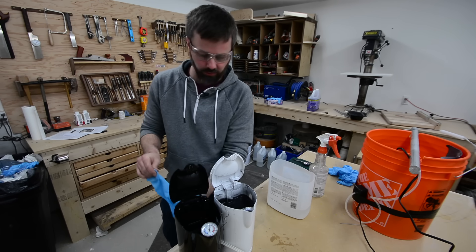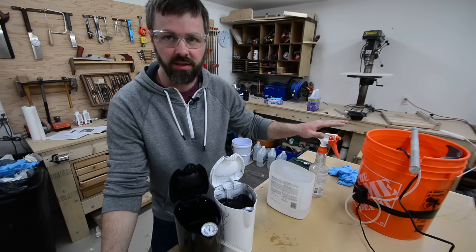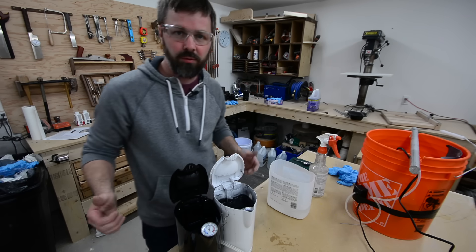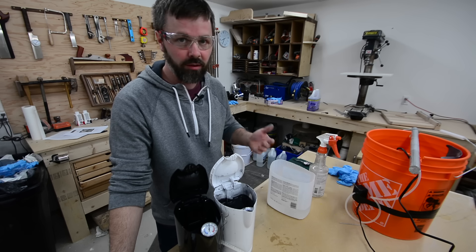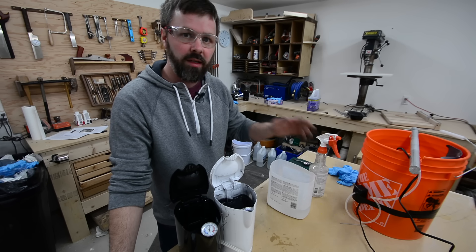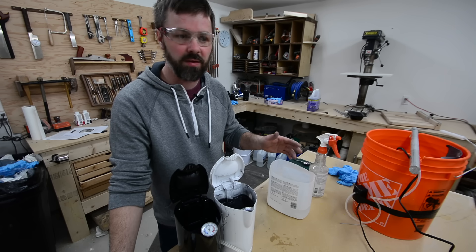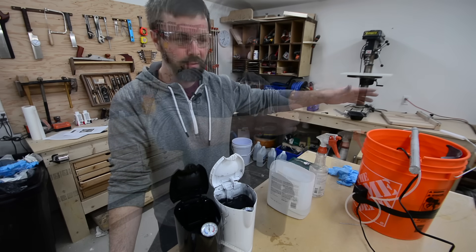A few final notes while we're waiting for that to soak. For disposing of acid - a lot of people say you can neutralize it with baking soda and dump it down the drain. I'm not personally going to do that - it would take a lot of baking soda and would just be a big mess. I know my landfill takes household hazardous waste, and before I even bought the acid I called them to make sure they would take waste battery acid. They said it wasn't a problem, so that's where I'll dispose of mine.